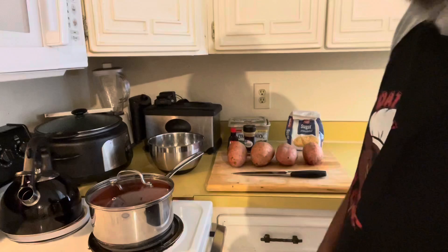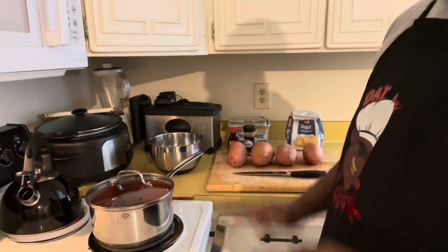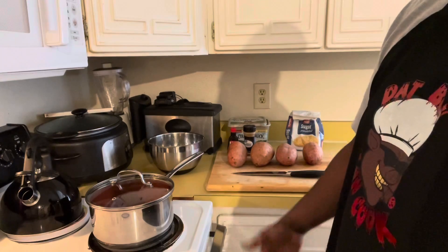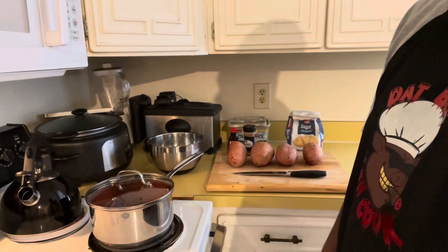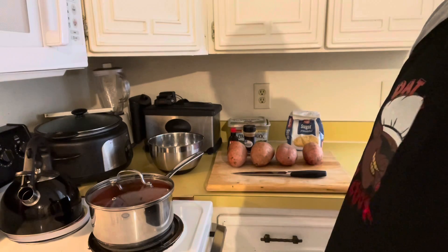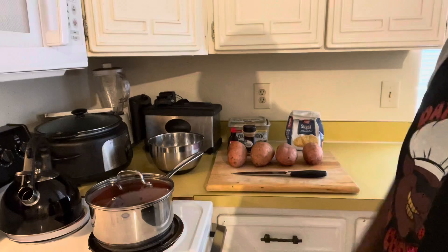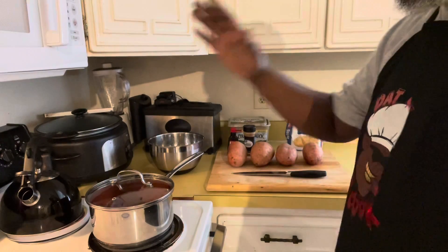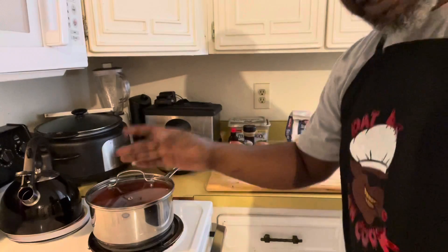Give me one hot minute — I'm gonna cut these potatoes. I'm not gonna waste y'all's time showing y'all cut potatoes. You sure know how to cut potatoes; if you don't, I'll show you one of these days. Today's just not gonna be the day. I'll be right back after I cut these potatoes, mix everything together, put it in our pot, and come out with some candy yams.